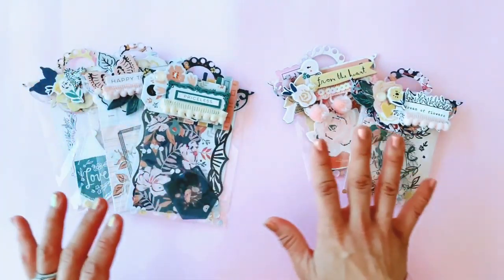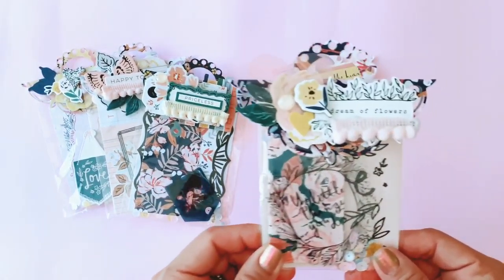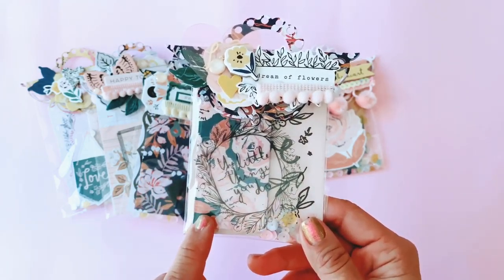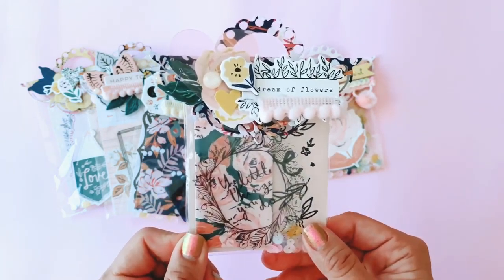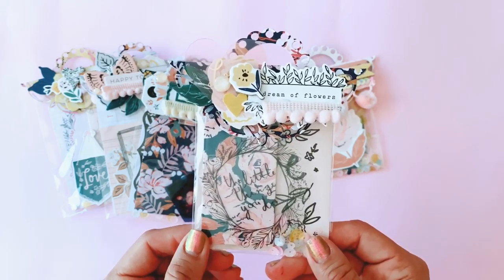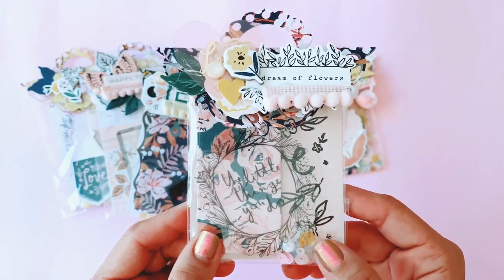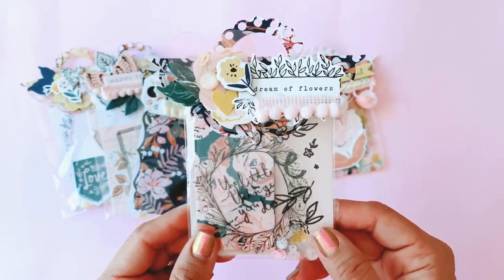In each of these stationery packs I've basically included some goodies including chipboards, acetate pieces, some ephemera pieces and little trinkets and cut-aparts from the 12x12 cut-apart sheet from Fresh Bouquet. I think they're just a great little gift for my pen pals to use for journaling spots or to make their own tag flips to decorate their own layouts — they could do whatever they want with it.